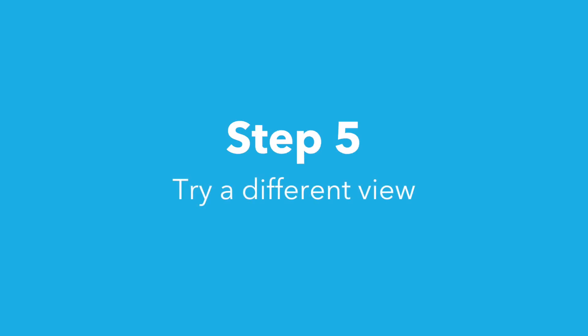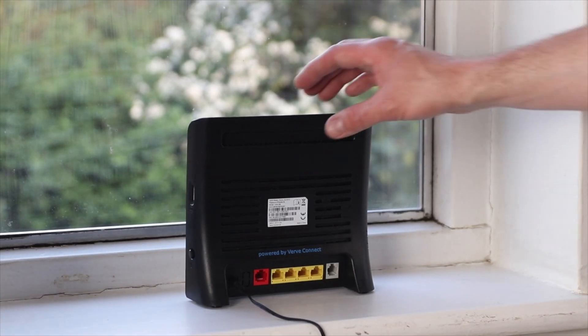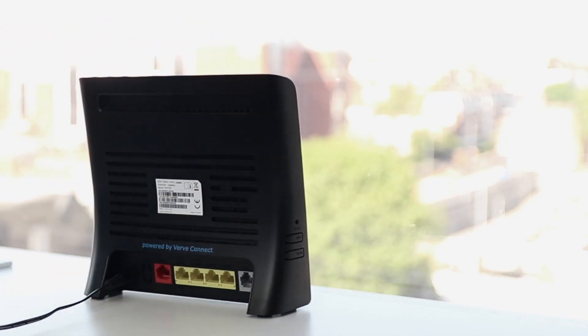Step five: try a different view. Relish has lots of towers all around London, so if you aren't getting the speeds you need and you've tried our previous four steps, then please try placing your hub in a different window. A change of scene could mean a change of speed.